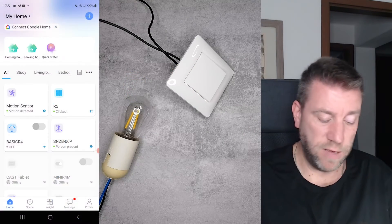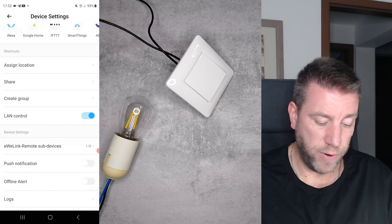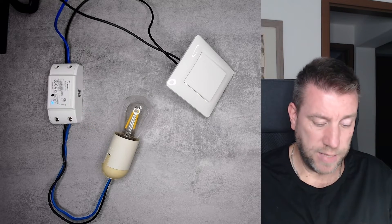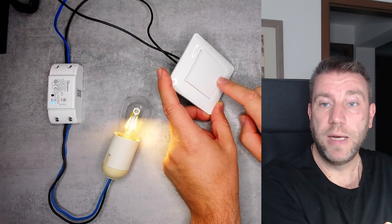If you look at the eWeLink app, you don't really need anything else to operate this. The only thing you need is the magic switch mode to be enabled, which is enabled in my Sonoff, and as you can see I can operate the switch and it just works.